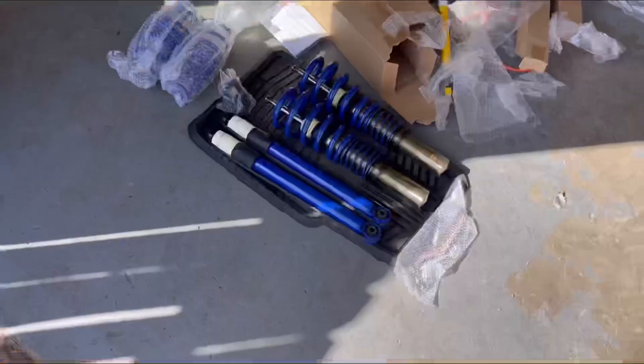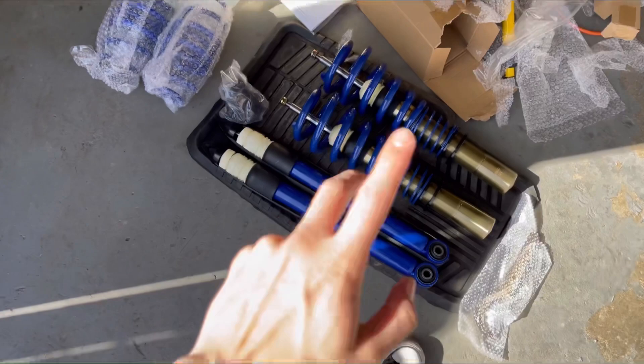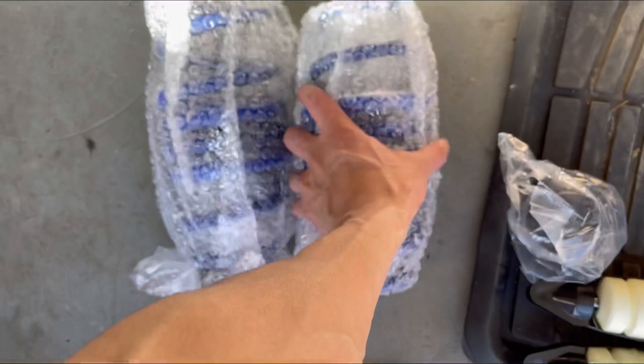Here are the front two coilovers, and then there's the rear ones. And then these are the springs that go in between the subframe and the rear. They look really good. I was originally just gonna do lowering springs.